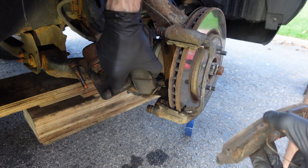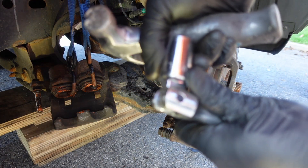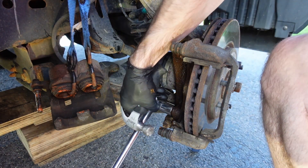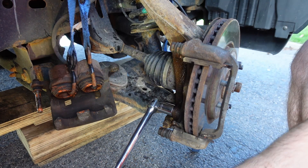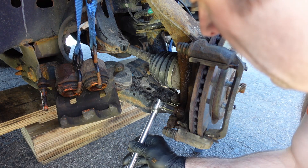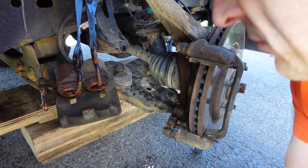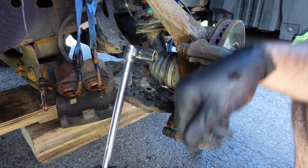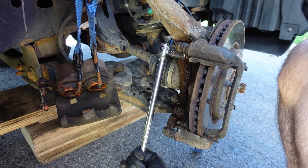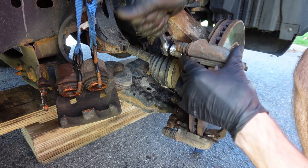I put the wear indicator on the driver side because those pads are wearing faster. To get the bracket off — this is the harder part — it's a 19mm for the two bracket bolts. I'm using a breaker bar and a hammer. The passenger side wasn't too bad, but the driver side bolts were pretty stuck, so I broke out a torch to warm them up, then used the breaker bar and hammer. I also tapped the 19mm on with a hammer so I didn't damage the bolt heads.